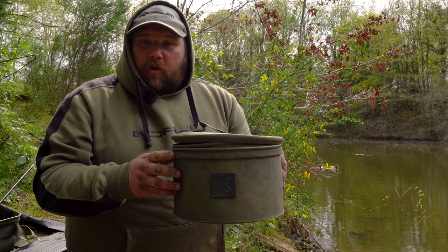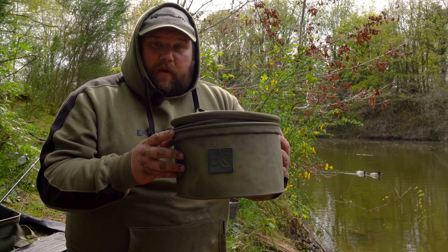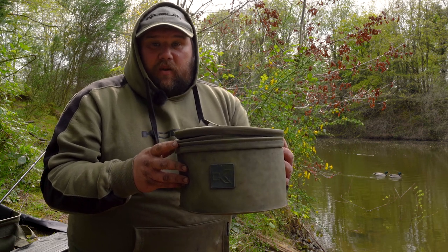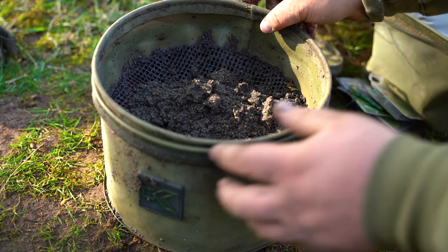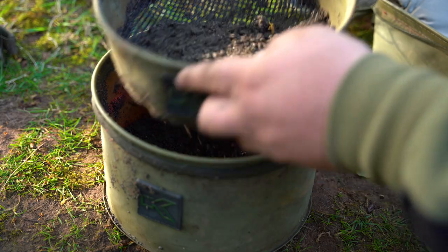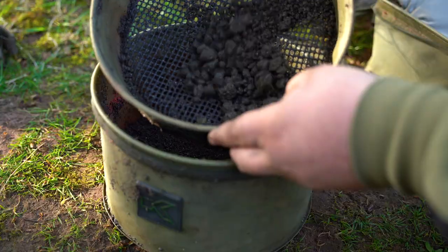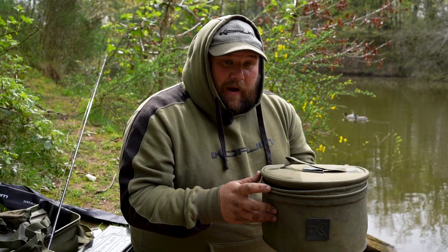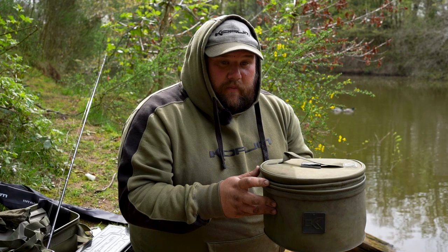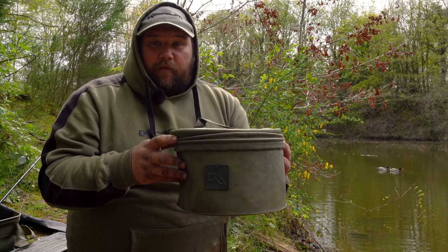One top tip for when you're fishing the feeder with groundbait: when you first arrive at your peg, mix the groundbait straight away. By using the groundbait riddle and groundbait bowl from Corum, you can mix it immediately. Running the groundbait through the riddle removes all those big lumps that are going to overfeed the fish, leaving you with a nice smooth mix. By the time you set up your rod, you'll be good to go — that's my top tip for groundbait fishing with the Phase One rods.